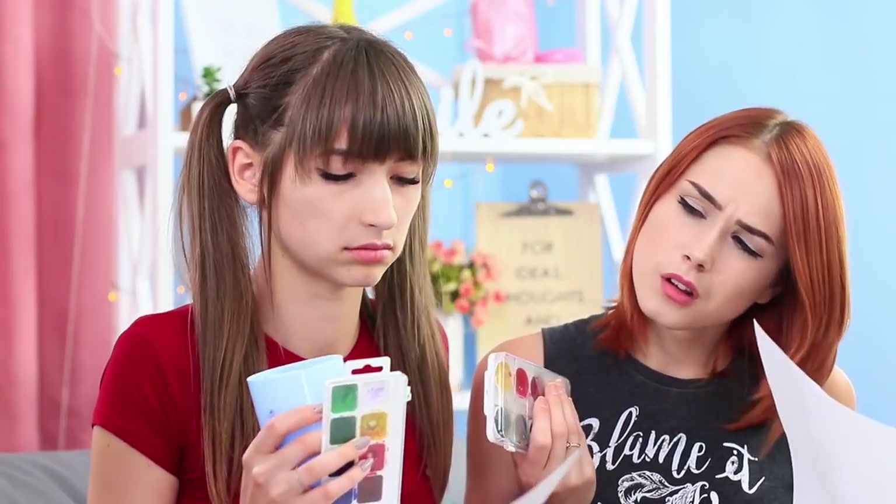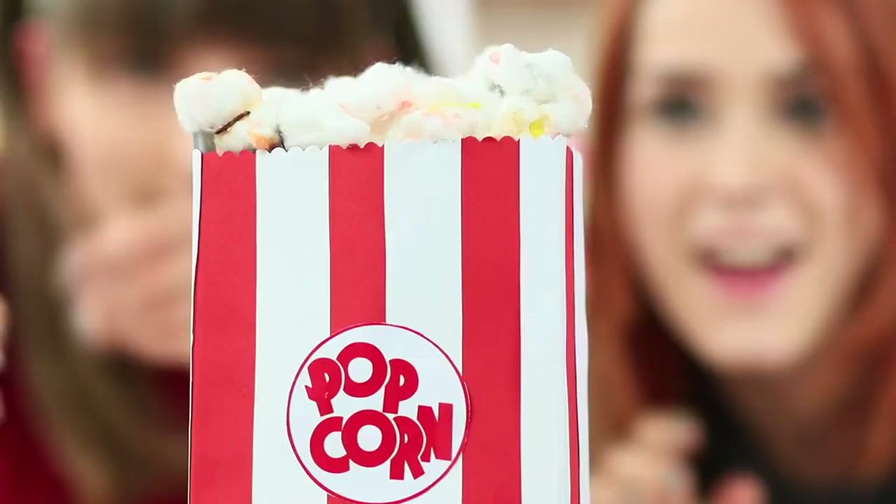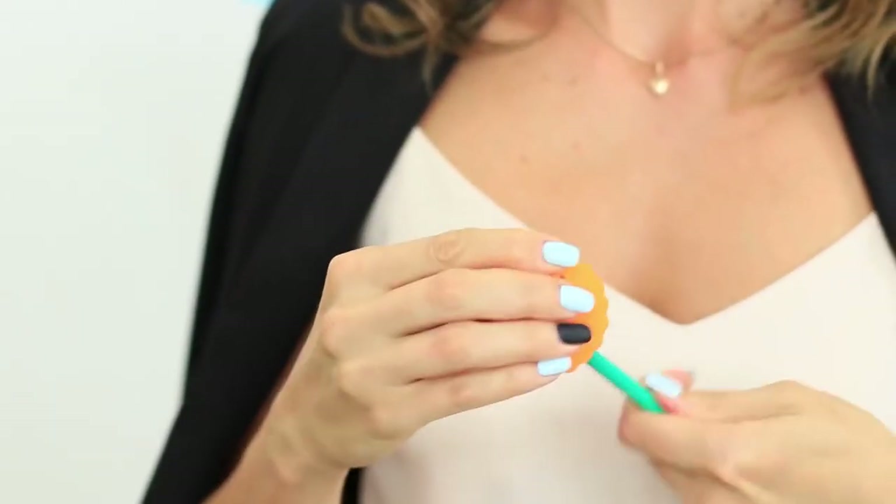Leave your regular school supplies at home, take your favorite snacks to school, and turn your brushes into pretzel sticks and your pencils into popcorn so that you have something to write with. Watch a new video with fresh ideas of Creative School Supplies.